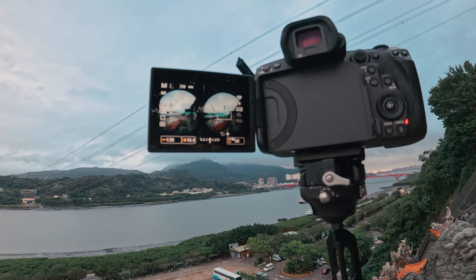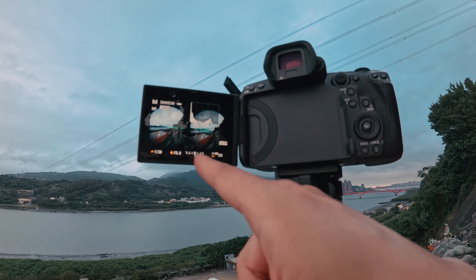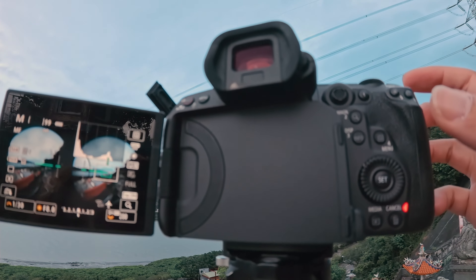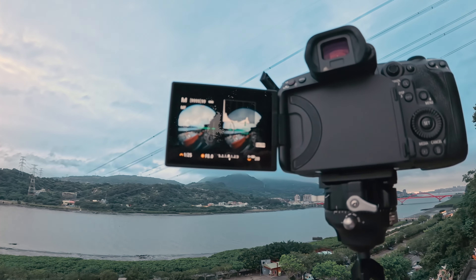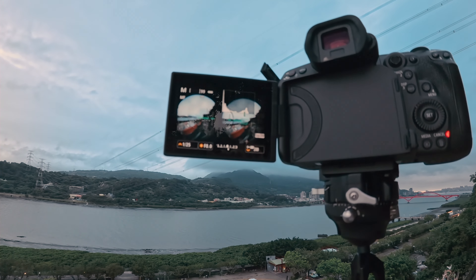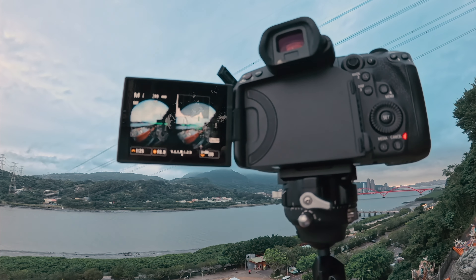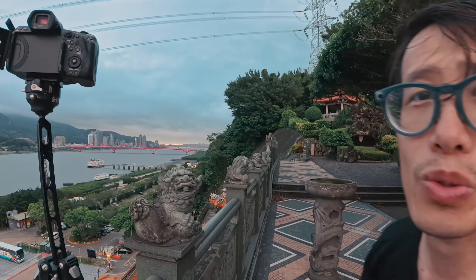One key thing about Holy Grail timelapse is you need to manually adjust your settings throughout the shoot. I'm looking at the histogram and the light meter right here. Right now the image is a little too dark, so I need to manually adjust shutter speed — going to 1/25th. Now you can see the light meter went up, the image is a little brighter, so I can capture the clouds and shadows without it being too dark. In post we'll even out the exposure. This is why I'm constantly touching the camera during a Holy Grail timelapse — the support system has to be really sturdy to handle me touching the camera plus wind and all other variables.